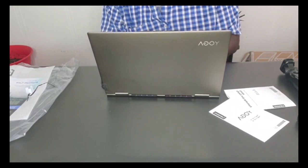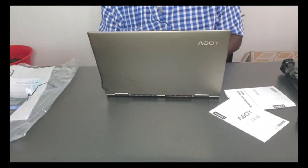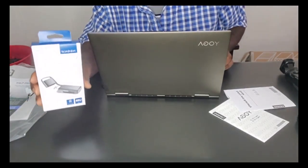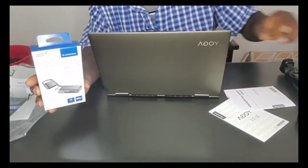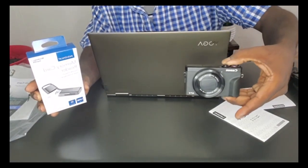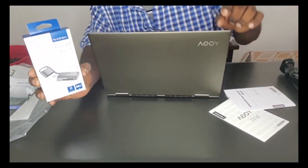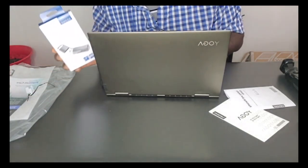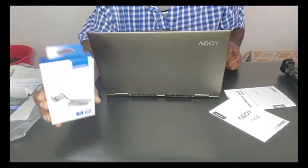I want to let y'all know we got a memory card reader here. When we get the disk out of the camera after doing videos, we had to use a memory card reader to put it in the computer to get the files for the upload. This is the Insignia memory card reader for the computer.